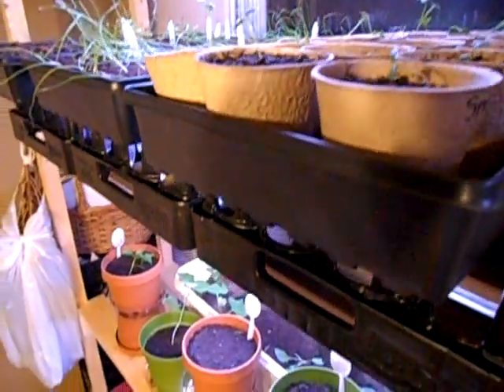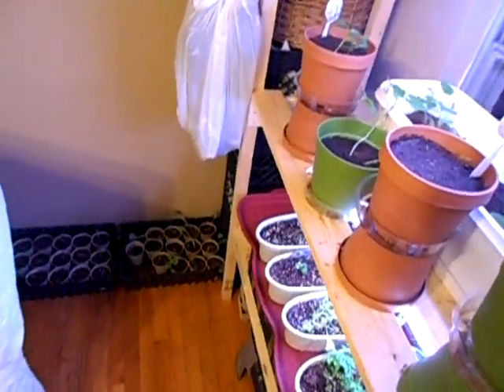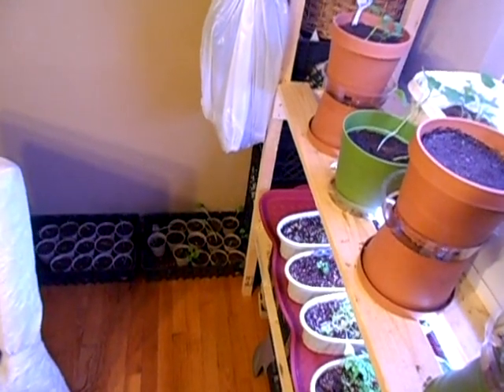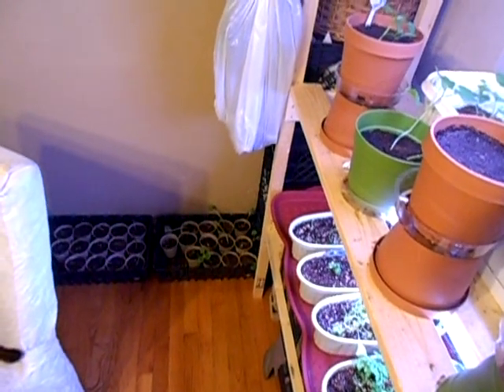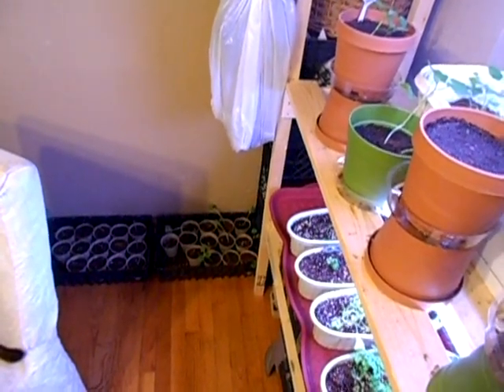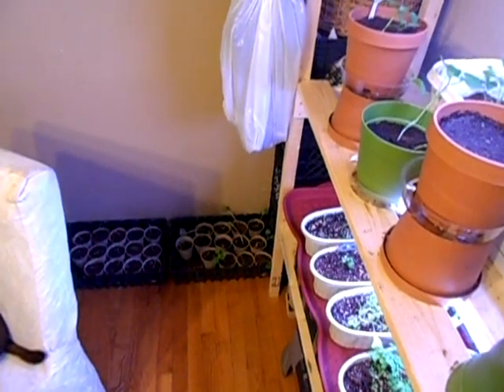Down on the floor I have some more Brussels sprouts and cabbage that I really don't have room for up on the shelf, so I'm not sure what I'm going to do with those. But that is our transplanting for today. Thank you for watching. I hope you've enjoyed our transplanting and our special little guest on today's show. Until we speak again, keep growing.